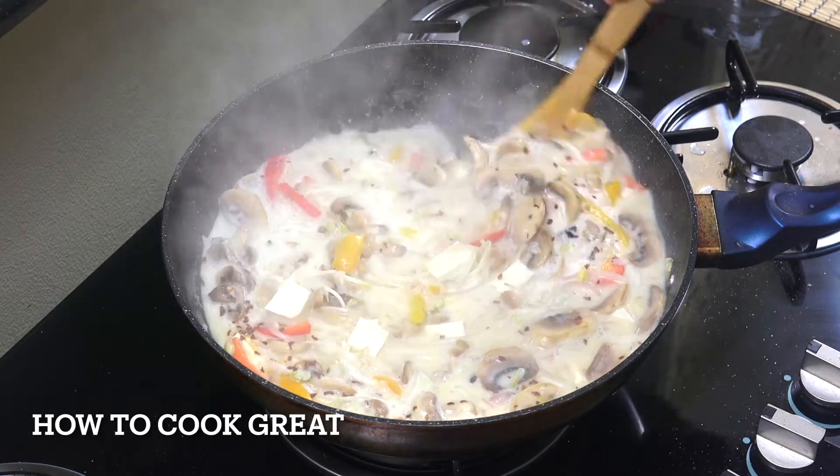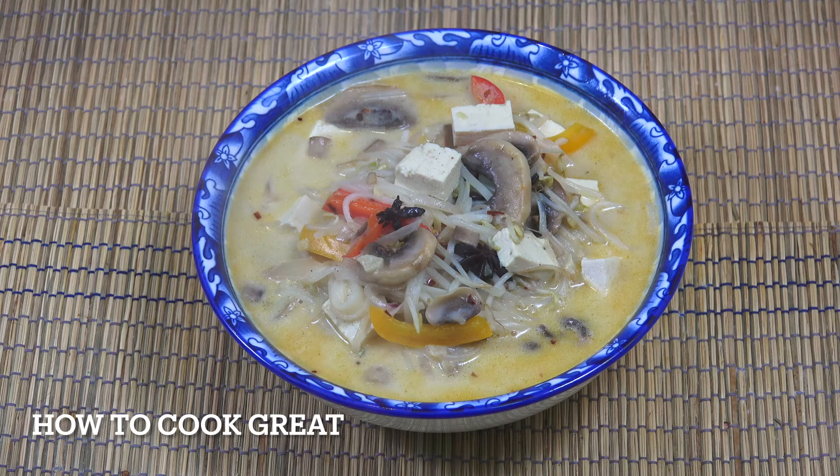That is fantastic. Let me get that in a bowl — and there you go. Really simple, beautiful mushroom tofu noodle coconut soup. Hope you enjoy that. See you soon. Keep safe, keep well. Lots of love.